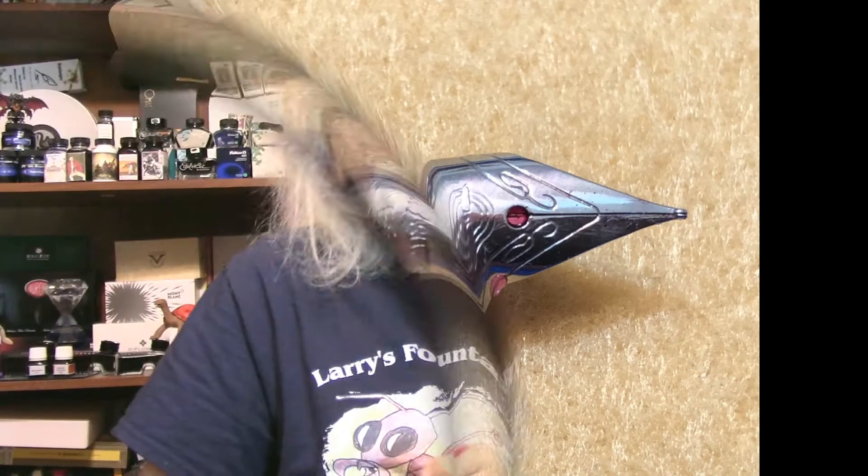This has been a production of WGBH. Welcome back, everybody. I'm Larry Baronis, the Pen Bug Guy in Fort Worth, Texas, and welcome back to Larry's Fountain Pen. Today I'm going to be reviewing a Wingsong 3003 Transparent Fountain Pen.